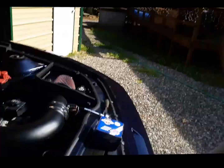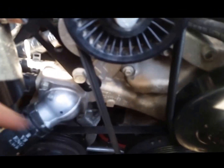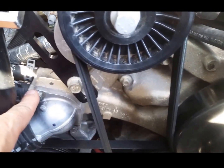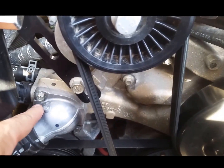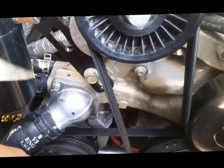I'll show you where it is right now. The thermostat housing is right here — two 10mm bolts. We're going to take them off, pop that off and change out the thermostat.